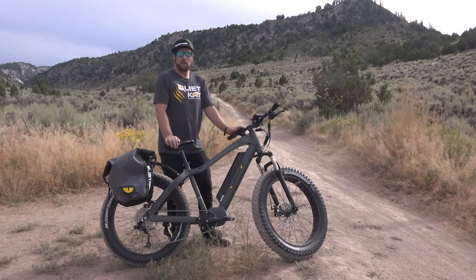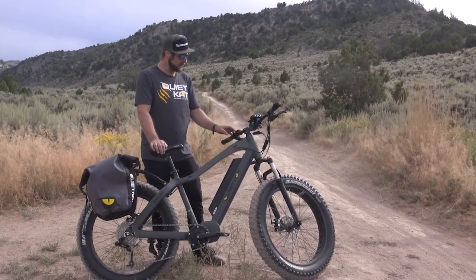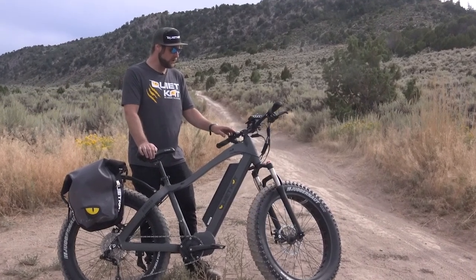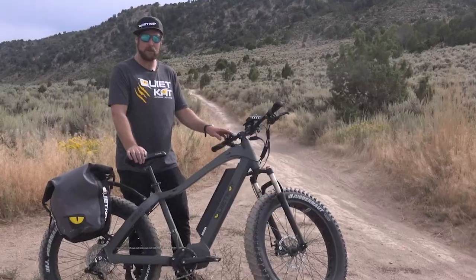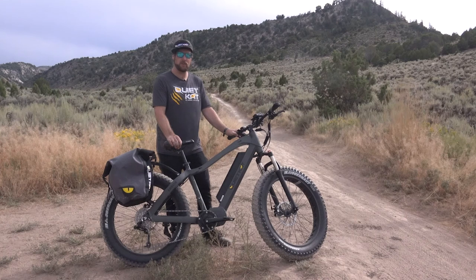The first thing we're going to do is power up the bike. To do that we're going to push and hold the power button on the keypad. That's the button with the small round circle and the line through it. Push and hold that for a few seconds until we see the screen blink indicating that the bike is turned on.